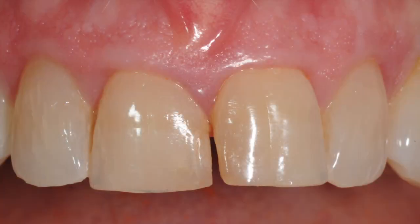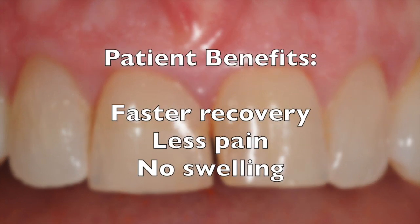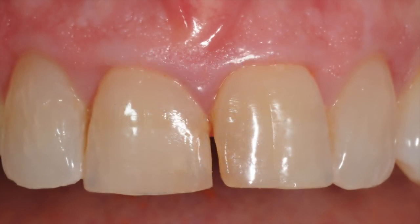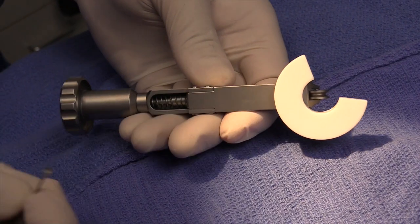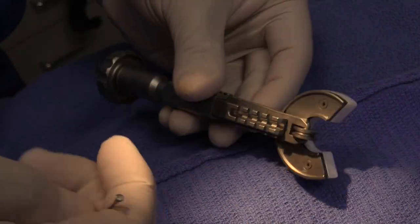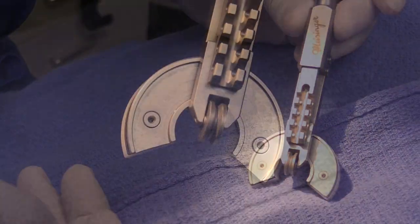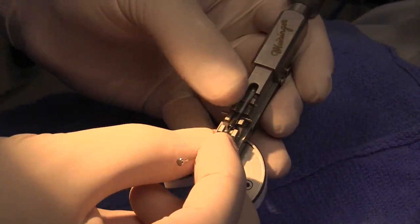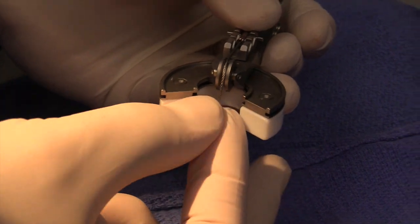It also benefits the patient with a faster recovery and less pain as it avoids excessive tissue flaps or manipulation. This unique surgical instrumentation kit consists of a handle with its rotating platform, a bite plate, specially designed retaining pins, and flexible pulley cables.